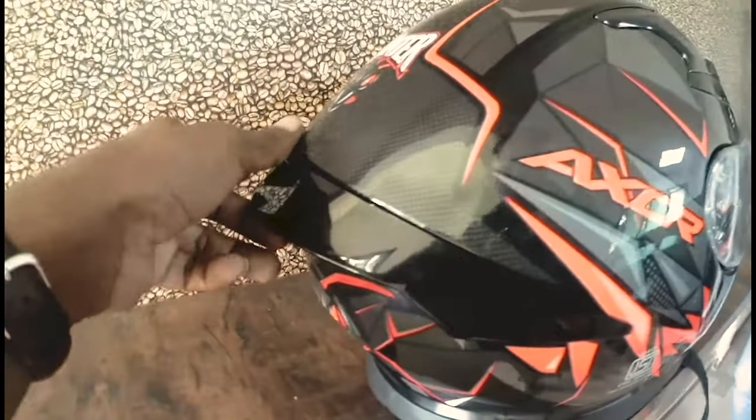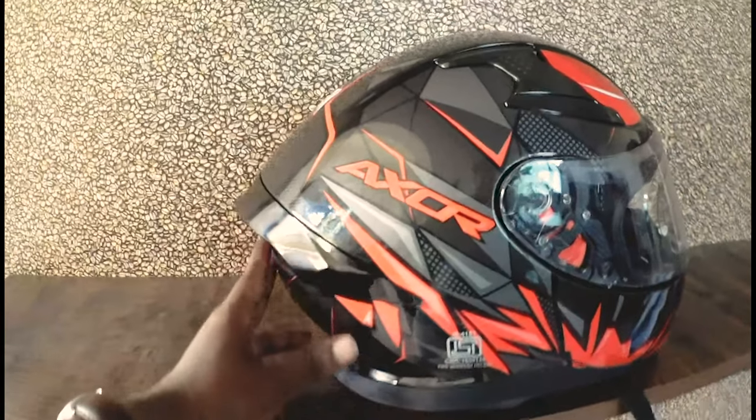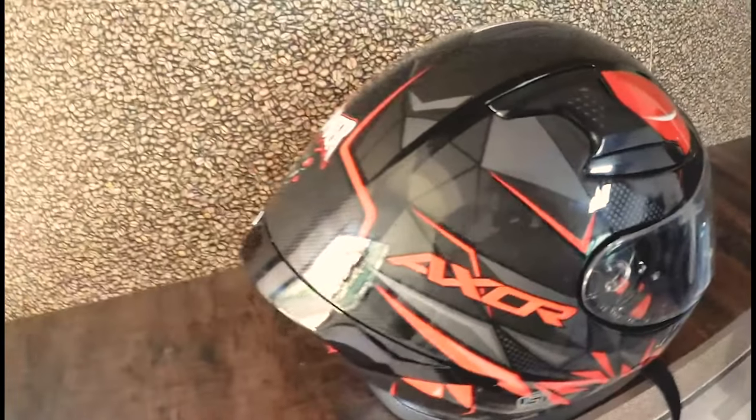The visor is available in clear and smoke options. For example, this is a sports helmet, and there is also a touring helmet. This is a sun visor — it is dark but you can use it as clear as well. There is a chin key pocket, and you can also use it with Bluetooth connectivity.